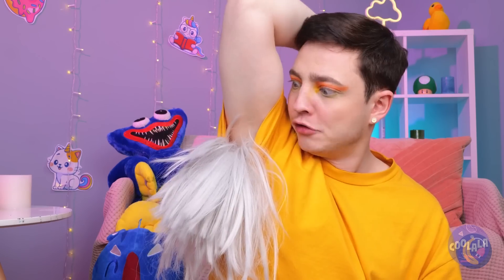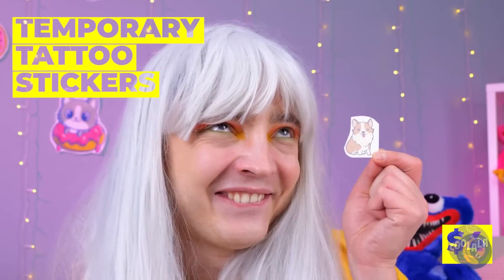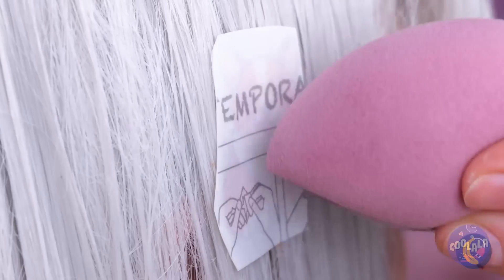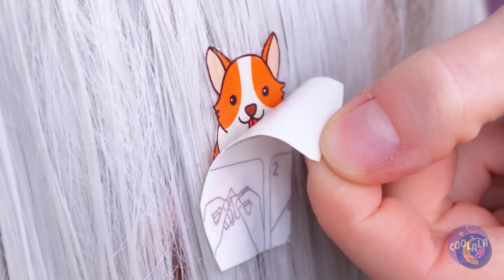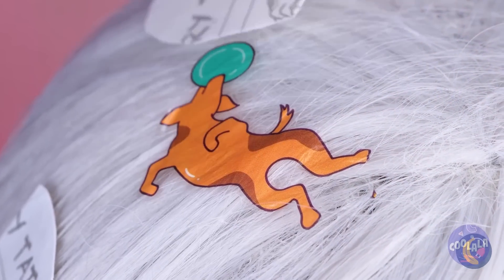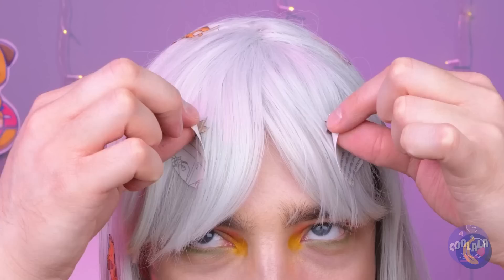That reminds me — I need to mow the lawn. So that's where you left your new wig. All this white just screams blank canvas, and it looks like these tattoos go on more than just skin. I'm starting to think this guy likes dogs — call it a hunch.